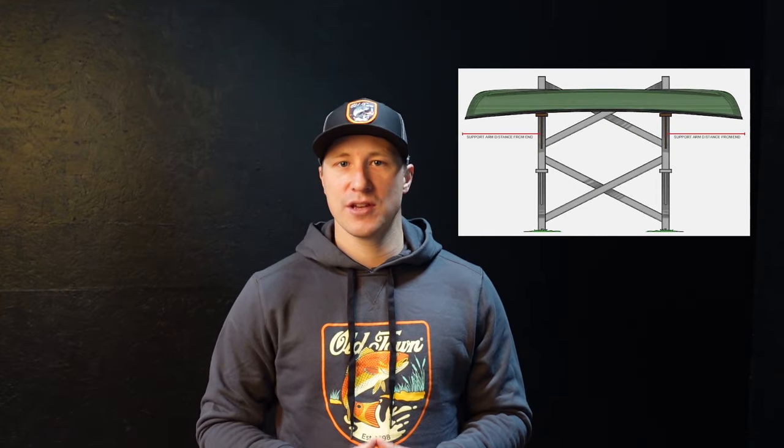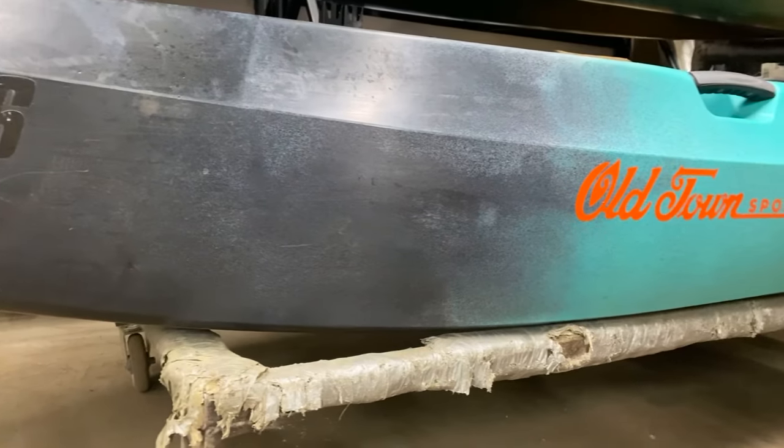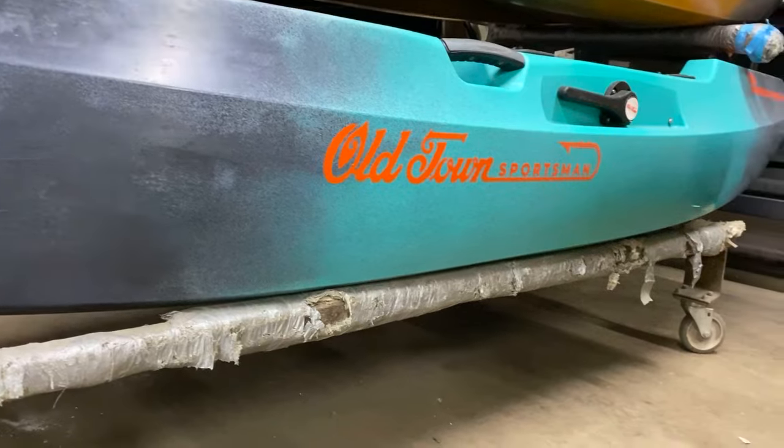Sit-on-top kayaks are best stored deckside down on the gunnels using padded flat bars or straps placed about 30 percent of the kayak's overall length from the ends. Sawhorses or 2x4s are acceptable support bars if they are padded. If keeping your sit-on-top kayak inside, you may also store it deckside up on padded supports, and leave the seat installed to act as lateral support. If keeping your kayak outdoors deckside down, use a piece of wood such as a 2x4 as lateral support. Never hang your sit-on-top kayak by the scuppers or handles, as this will damage your kayak.